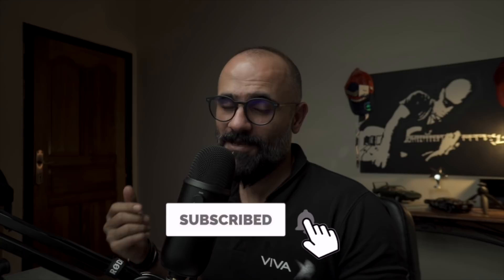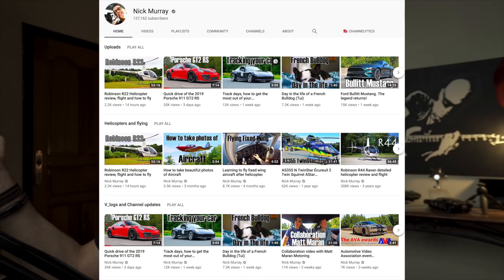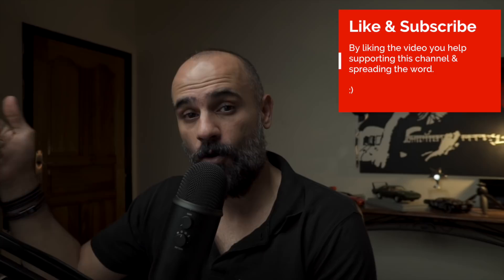A big shout out goes to my pal Nick Moray, who has been very supportive. Nick is a Porsche fanatic and a pilot. If you'd like to see car reviews and mainly Porsches, then head out to his channel. I'll leave a link to his YouTube channel in the description below. Make sure to check it out.